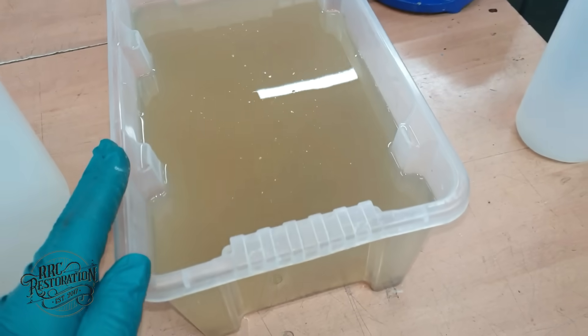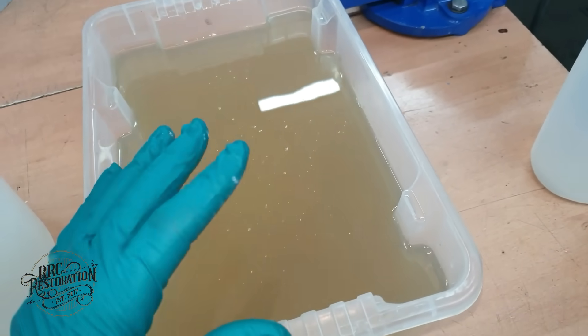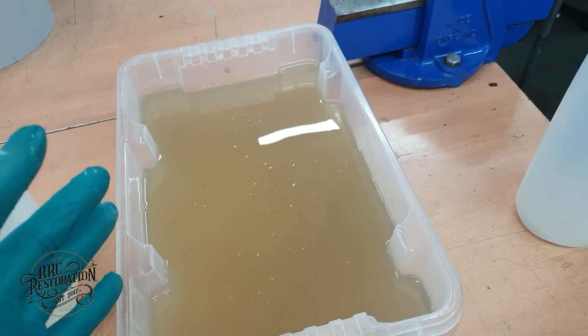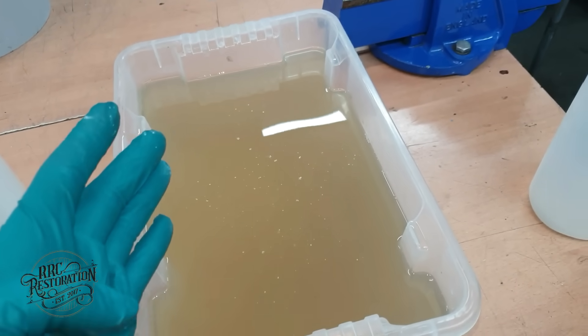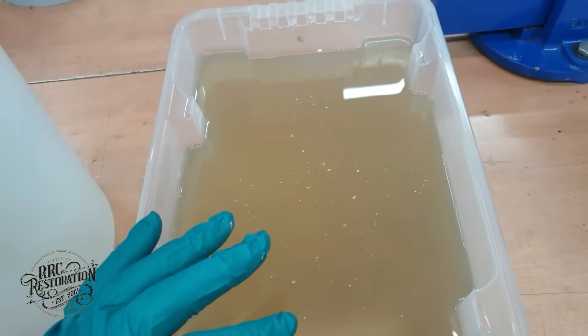GP1 is an alkaline cleaner that I soak my parts in before plating, as it removes all the oils, greases, grime, whatever you can name. It strips off the part and leaves lovely clean bare metal ready for plating.